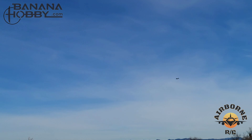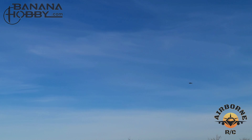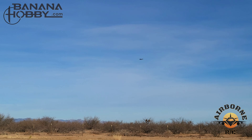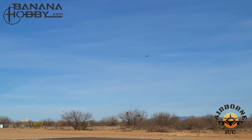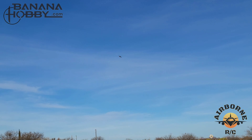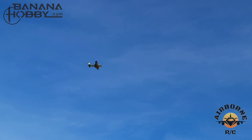By no means is she a speed demon, but neither was the real B25. Got our flaps up with our gear down — bring up the gear. That will change the CG a little bit, not much. I believe it was five millimeters on the Zykoi. And there she is.